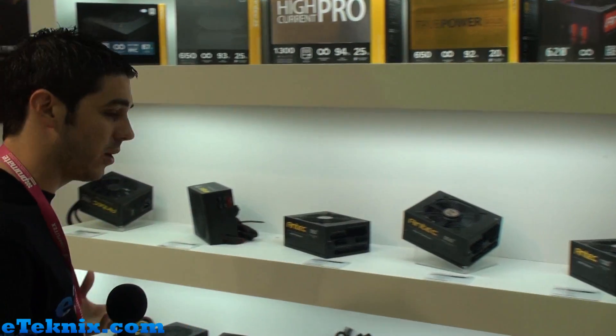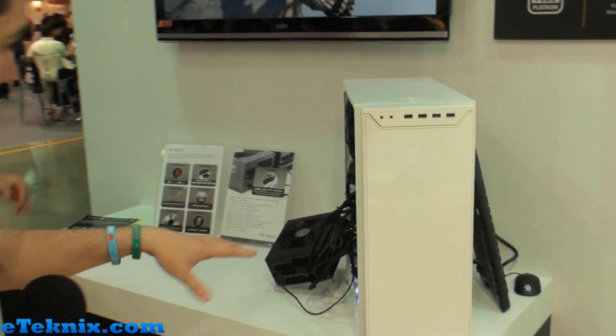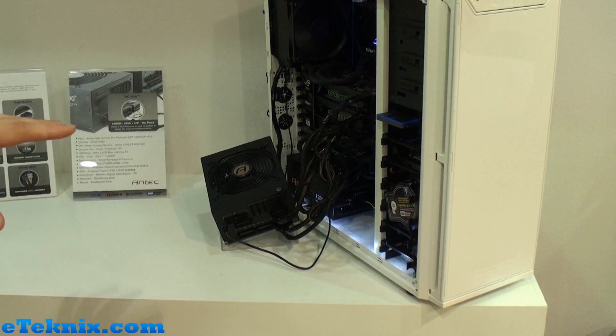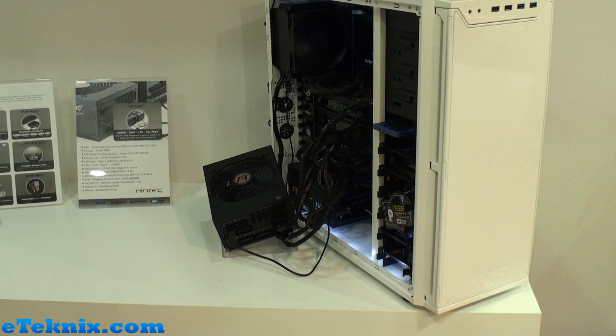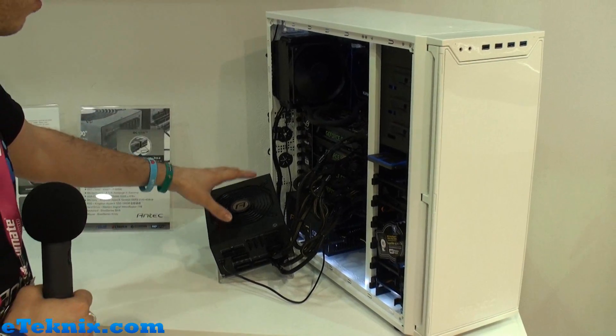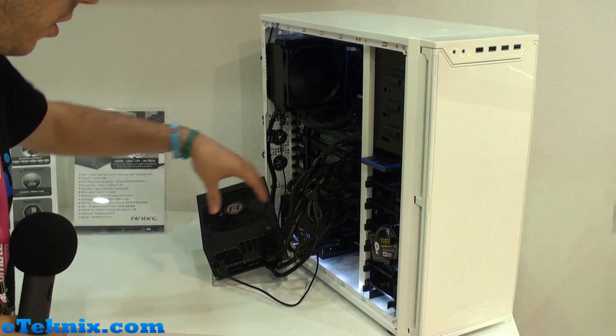If we bring you over and tell you a little bit more about OC Link, you'll see straight away over here they've got this system running four GeForce GTX 680s. What they've got is two High Current Pro Platinum power supplies — outside of the chassis we've got a 1000 watt, and then inside we've got a 1300 watt.